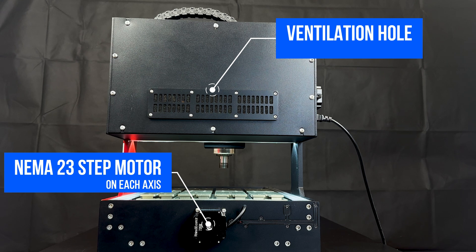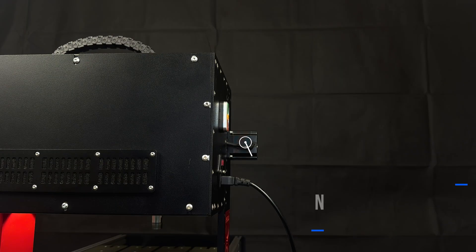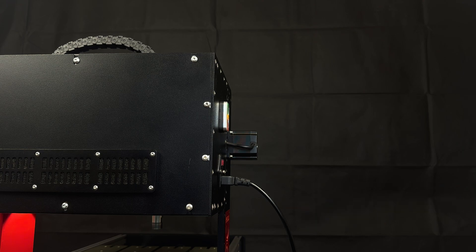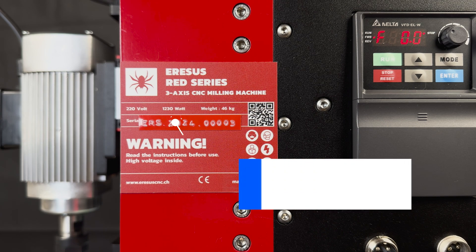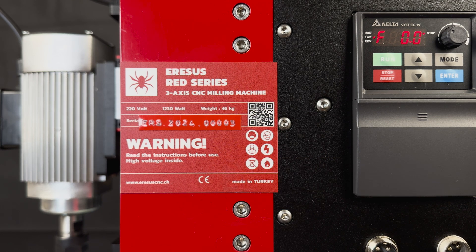The Red Series also has an active air cooling system via the ventilation hole on the back cover. There is a NEMA 23 stepper motor on each of the three axes. Thanks to these motors, you can make the smallest advances with 100% accuracy — we are talking about a very precise linear feed system. Each Aresis Red Series CNC machine has its own identification number, which allows you to inquire about the warranty period and history of the machine. There is also a label with the technical specifications and warning symbols of the Aresis Red Series.